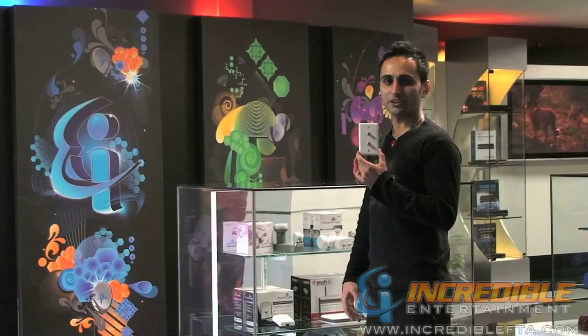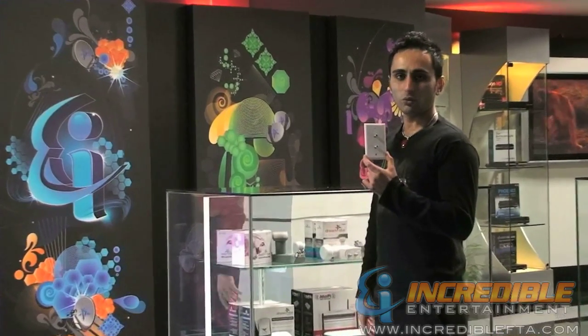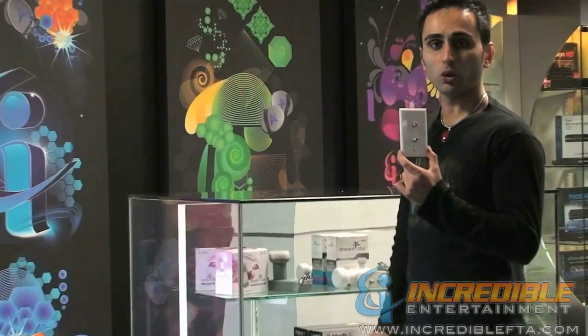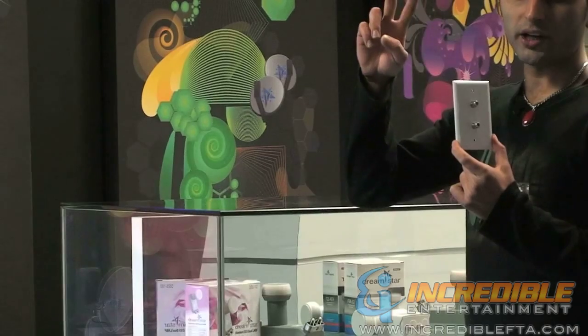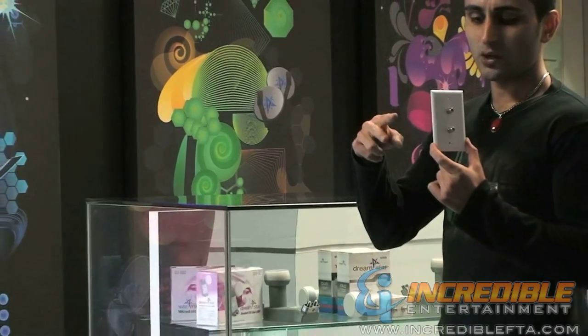Hi, my name is Mac with IncredibleFTA.com. We are looking at a dual wall plate for all you people who want to do a nice clean installation job. You're basically bringing two wires from your satellite dish inside the house.